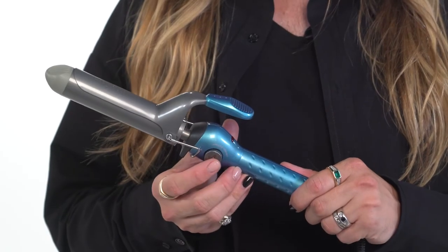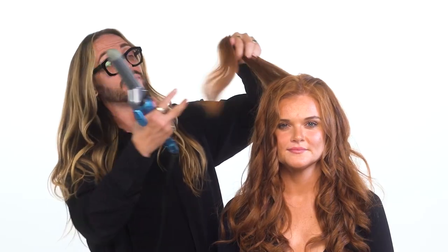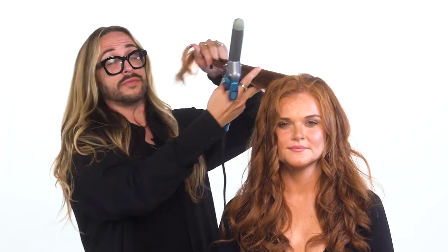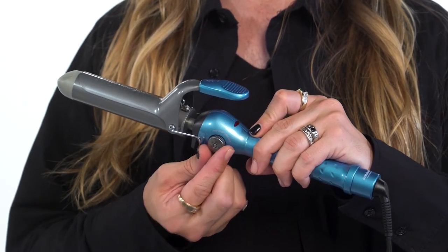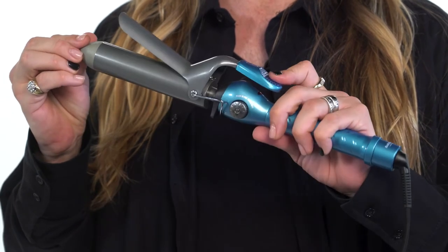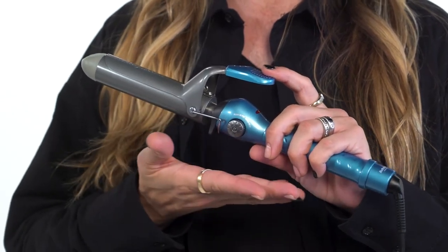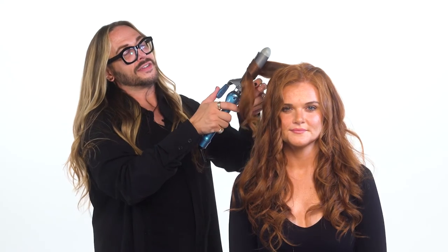One of the things that I love about the Nano Titanium Series is that it creates super shiny hair regardless of which tool we're using within the collection. We also have heat settings that go all the way up to 450 degrees, and the iron actually maintains that heat setting even at a higher temperature. So it's great for whenever you're bouncing around the salon or doing session work and you need varying heat temperatures.